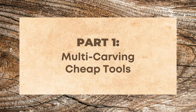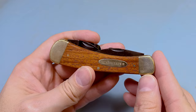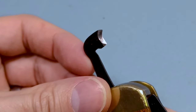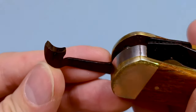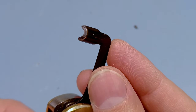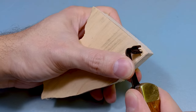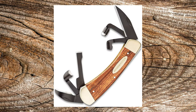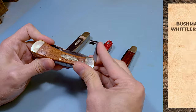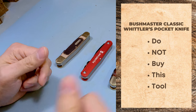Let's go over the cheap tools really quick. Starting off with the Bushmaster Classic Whittler's pocket knife. This is the most expensive of the cheaper tools. It has terrible quality control — the tip of the knife is awful. Plus one of the scorp tools is ground really improperly; it's unusable. And even the stock image on Amazon shows it improperly ground. The tool is basically useless. It belongs in the trash. Don't buy it.